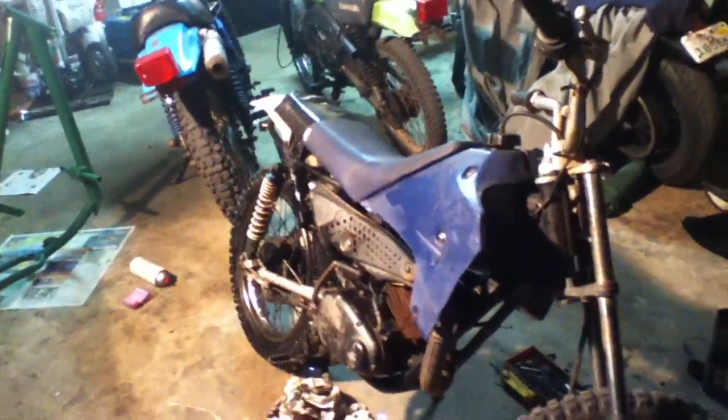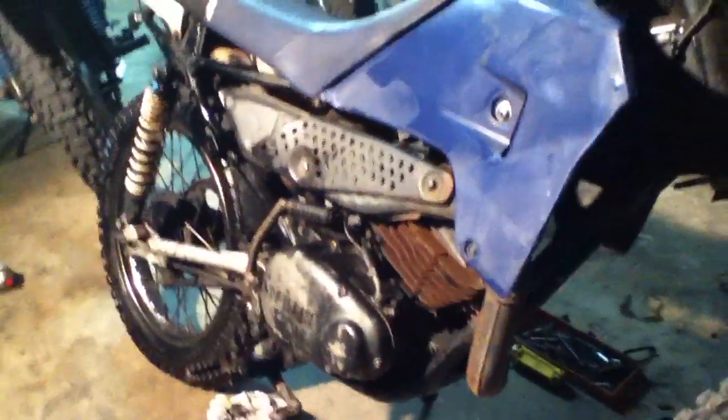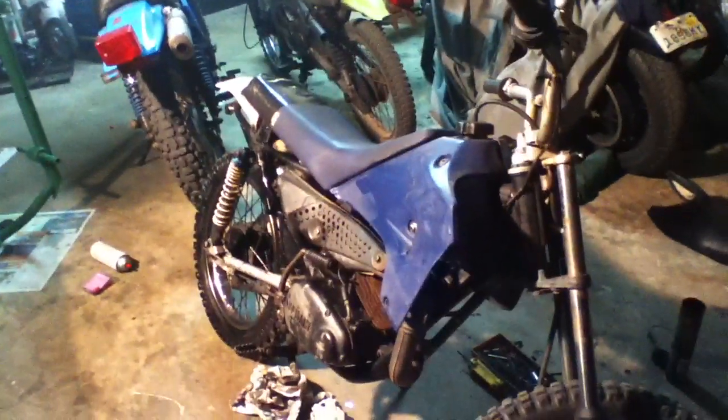I'm not so sure if a total rebuild will be in order, or if I'll just give it back like this. I'll have to find out. But if I do have to do a total rebuild, there'll be a video of that coming up soon.